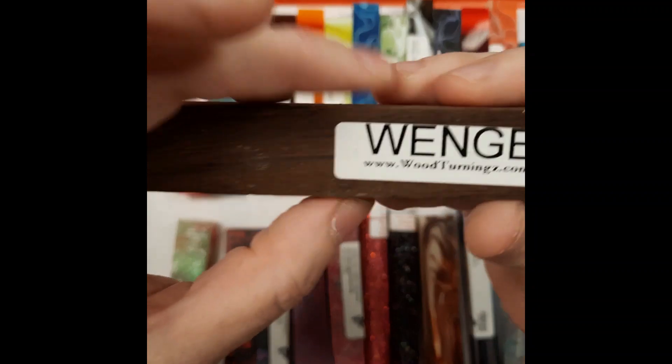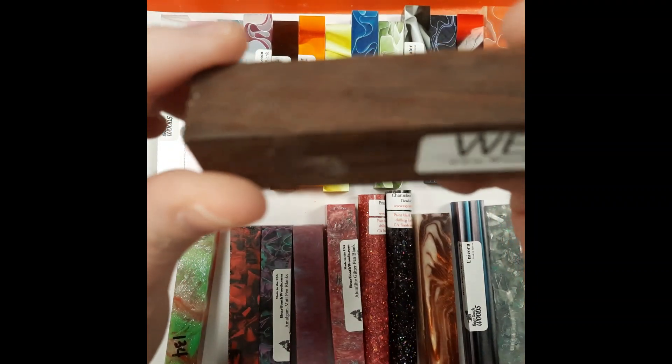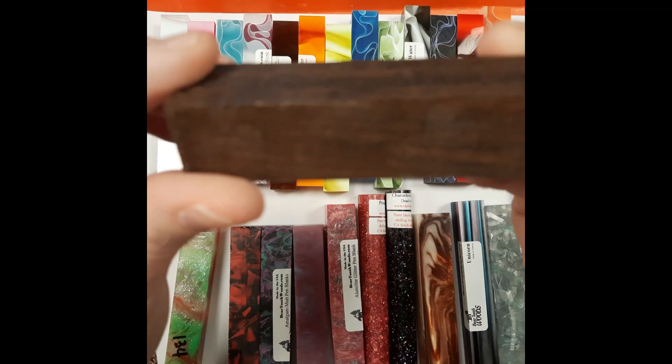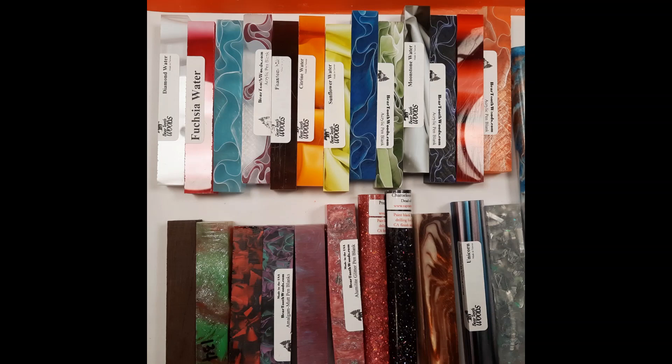And then my last one tonight — this is a wood. We've been doing lots of woods lately. Wood shines up really, really pretty and it has some nice grain patterns in some of them. Okay, that is all of them for this week. Have a great rest of your week and I'll see you next time. Bye.